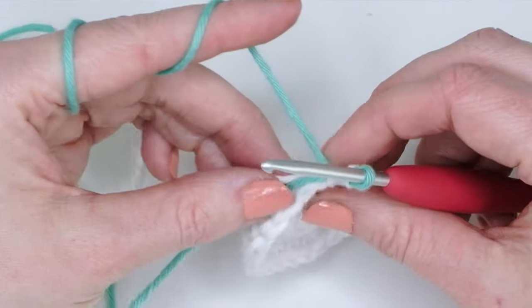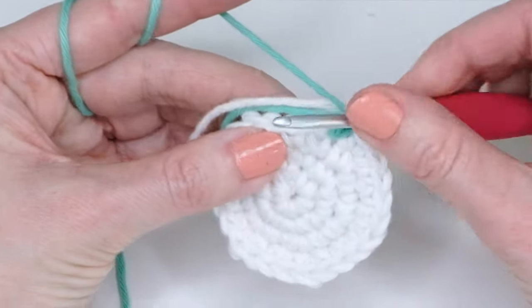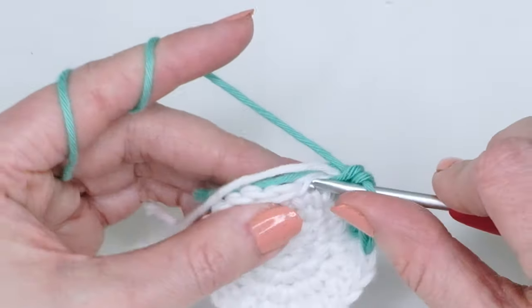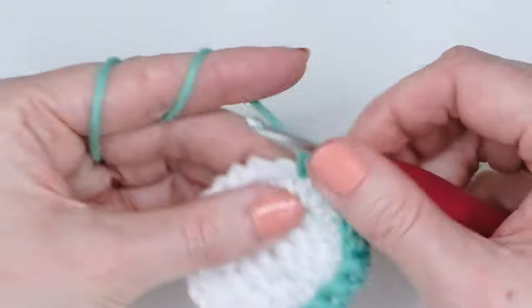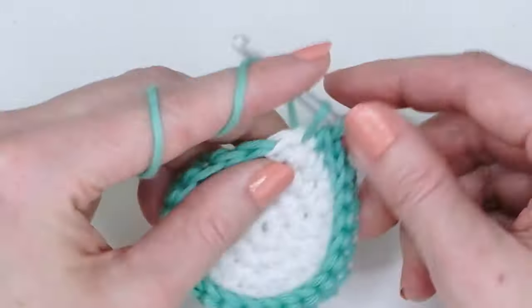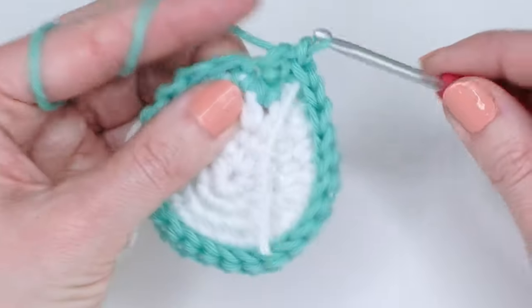Tuck the yarn tails below and just do one single crochet in each stitch for four rounds. Try to crochet over the tail as you go so you don't have to weave it in afterwards. These are continuous rounds. When you reach the end of a round, just place a new stitch marker and continue. You can also do joining rounds by slip stitching into the first stitch, chaining one, then continuing with single crochets.